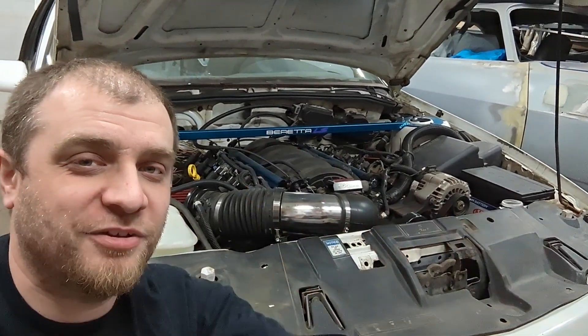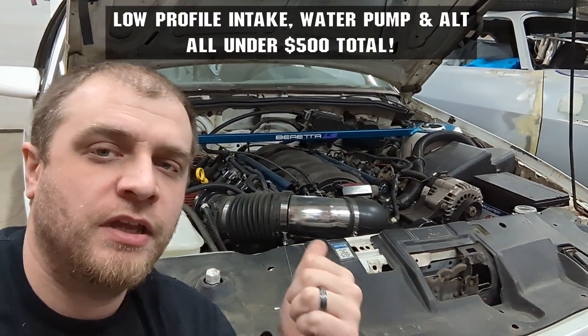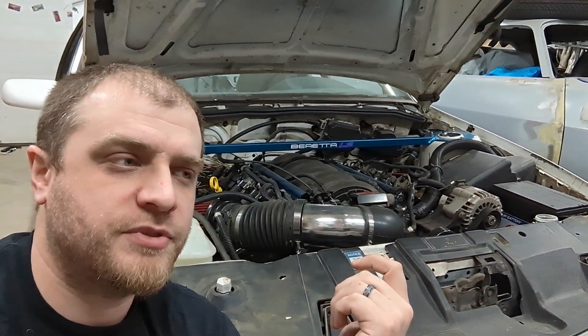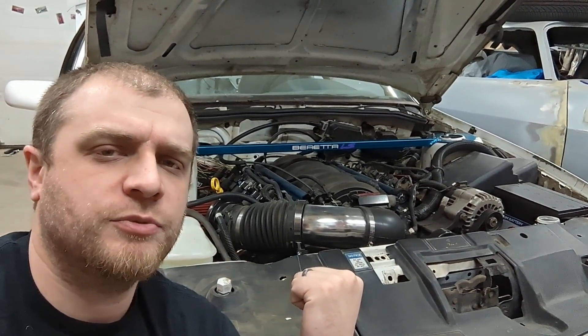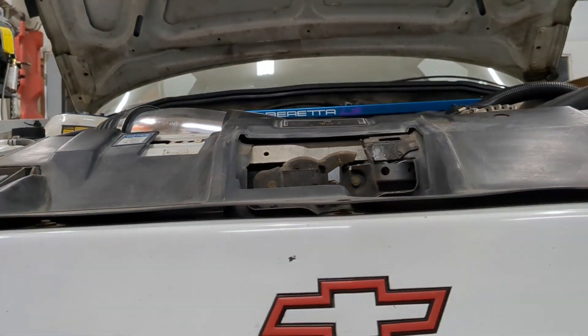Now that the Beretta runs and I know that this thing works, here is a video on a cheap way to make a car intake manifold work with a Vortec truck engine and move the alternator. I did have to use a car water pump, but it saved 4 inches of clearance for the hood on the top side, and another 3 inches on the bottom when I did the F-body LS1 pan. No fuel leaks, no vacuum leaks, and everything does fit under the hood.